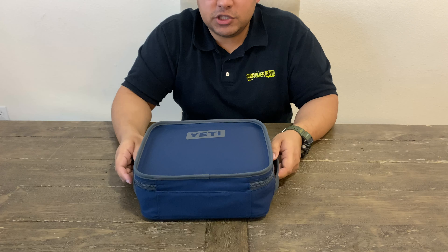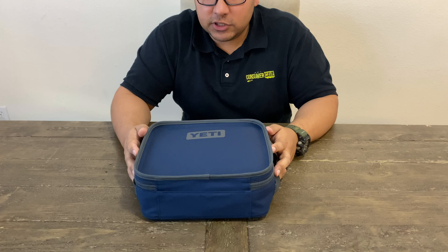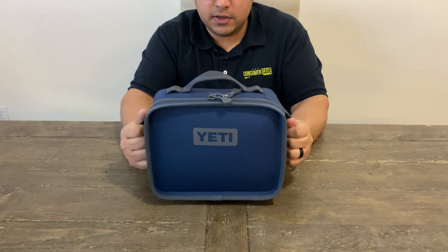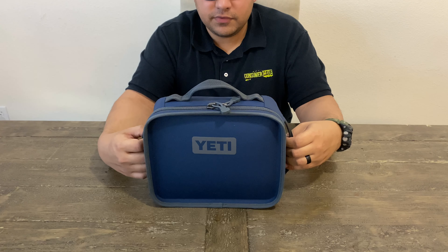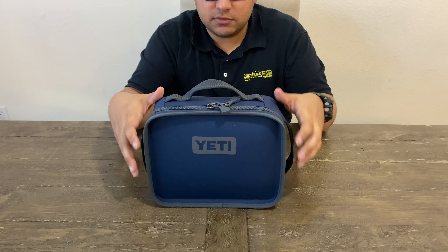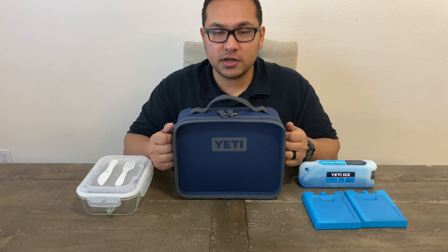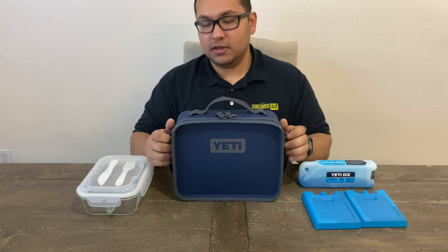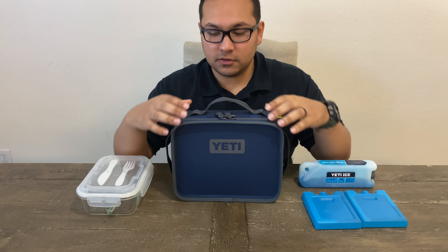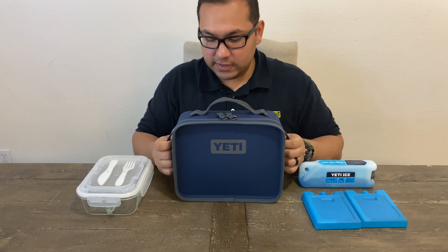I like it better than the Yeti bag version because it's not as flimsy — it actually looks like a regular lunchbox. I definitely give this lunchbox a 10 out of 10. I'll put a link in the description so you guys can check it out and decide for yourselves. It's durable, compact, and has a sleek design. The only thing I wish it had was a removable shoulder strap so you can free up your hands whenever you're going somewhere — on a picnic, on a boat, or fishing.